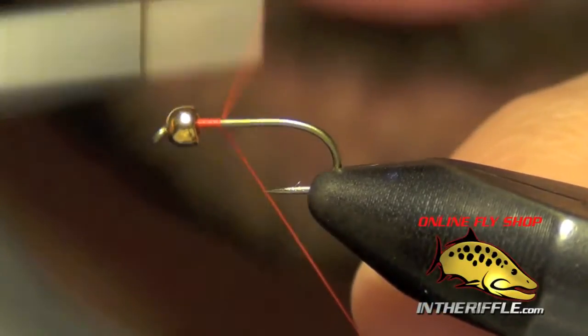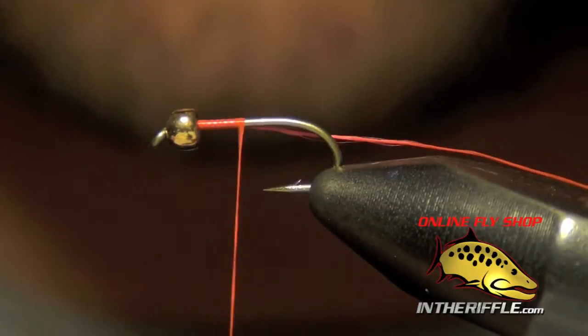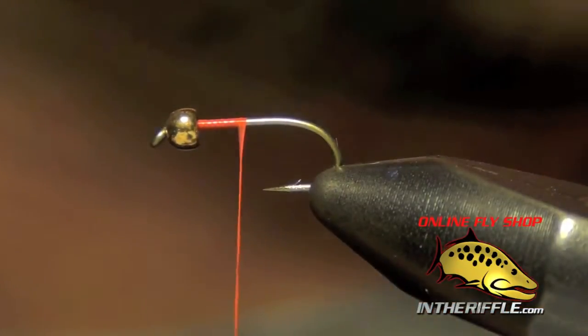Here we're going to tie a fly called the Frenchie. First thing I'm going to do is start off with a tungsten bead on the front of the fly.